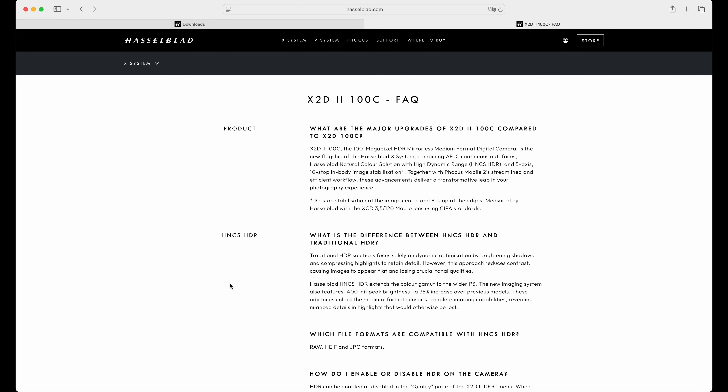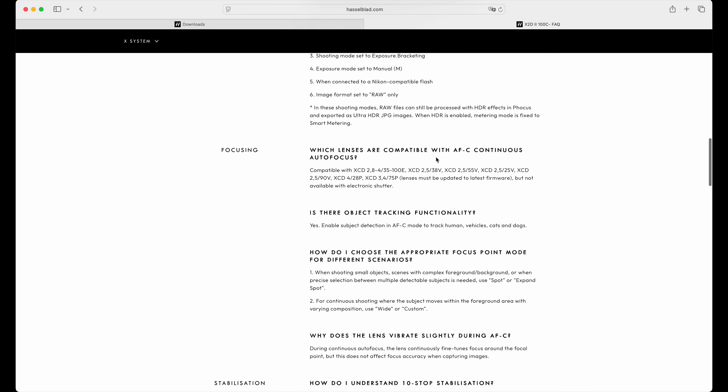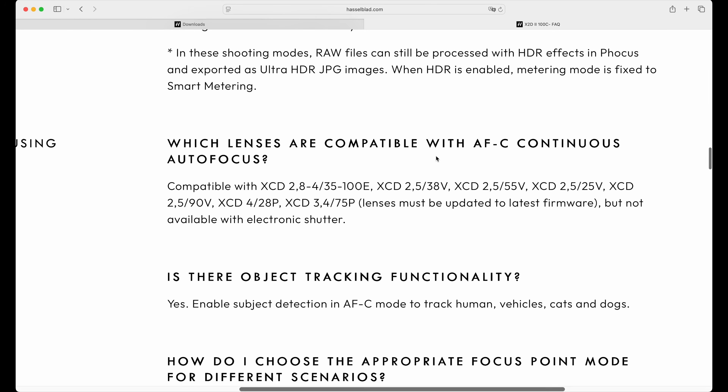Don't panic. Hasselblad is aware that autofocus continuous mode is a new feature and that the X2D Mark II is a new camera. So they provided a very nice, very comprehensive FAQ. If you scroll down, you find the question — which a lot of people asked — namely, which lenses are compatible with autofocus continuous?